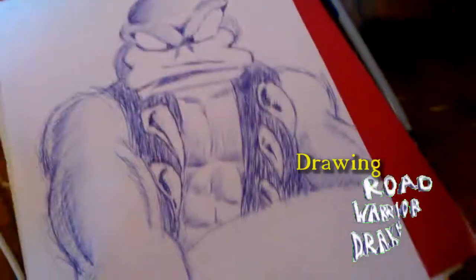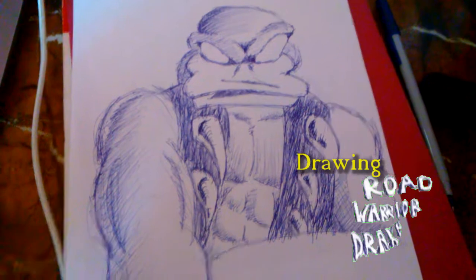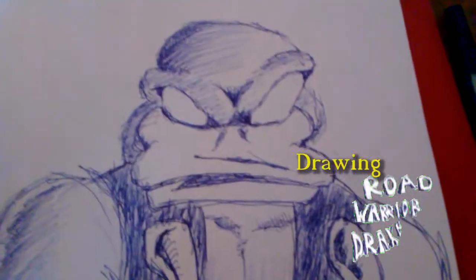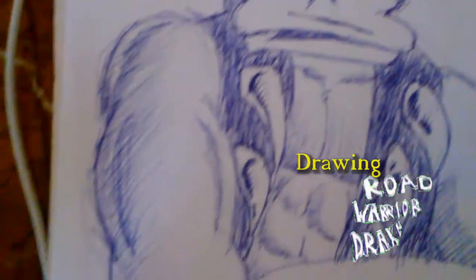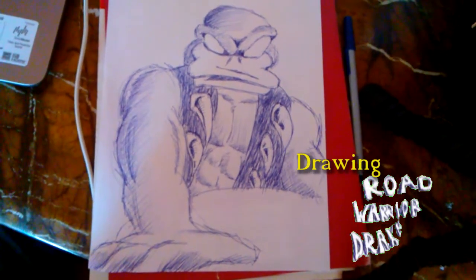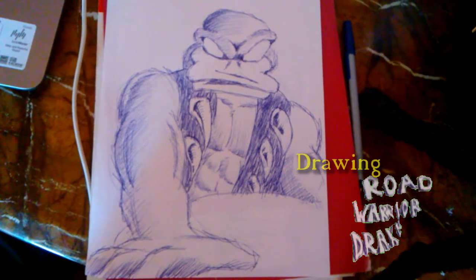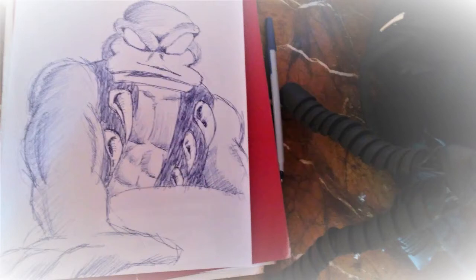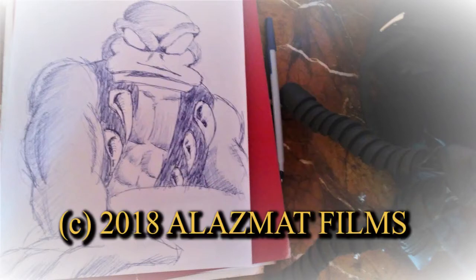So this is Road Warrior Drake, and this is how the character looks. I hope you guys enjoyed me drawing; I hope you enjoyed the way it looks and this video as a whole. If you like what I do and the art I'm presenting — film, art, drawing, whatever — hit the like button, subscribe to my channel for more content, and I'll see you guys in the next video. Thank you guys and take care.